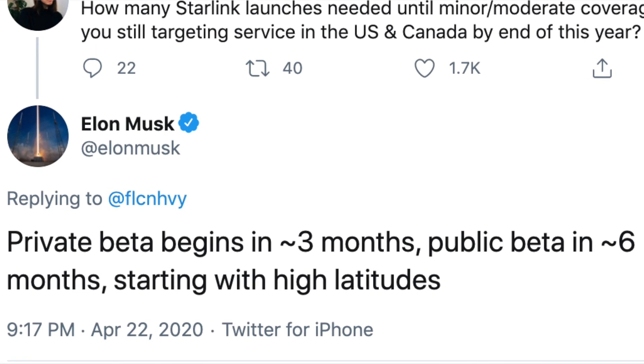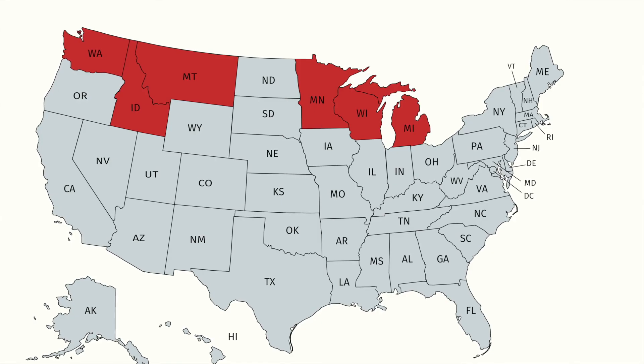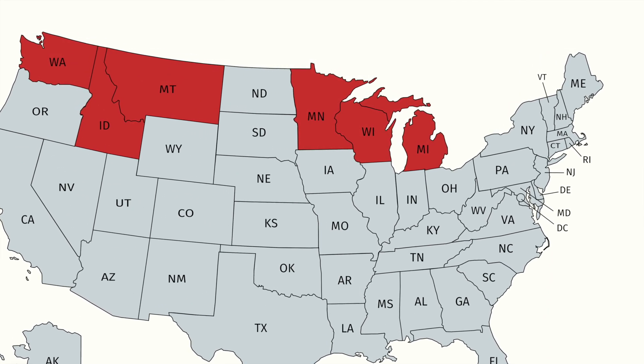Way back in April, Elon Musk tweeted out a rough timeline for the private and then public beta, and in short, he pretty much nailed it. The invites first started going out on Monday the 26th, and the next day people have been reporting they've got tracking numbers from FedEx, with one report of a delivery estimate two days from now. So we should expect people will start receiving their Starlink equipment as soon as Thursday, and potentially Friday this week — which is amazing. I've got a map here which shows the states where we have confirmed public beta participants, and you can see it's largely what you'd expect: all along the northern states, primarily on the west coast. Right now we don't have anything really east, so it'll be interesting to see how that develops.